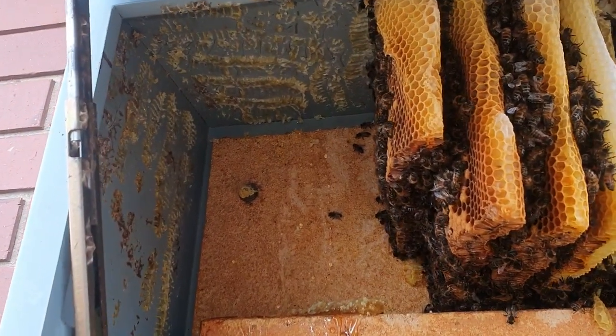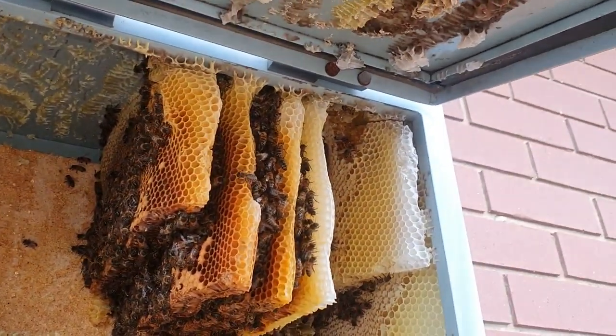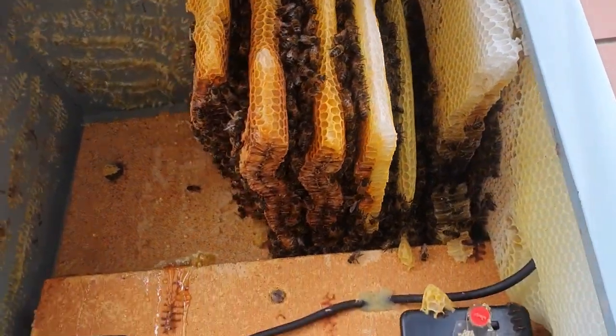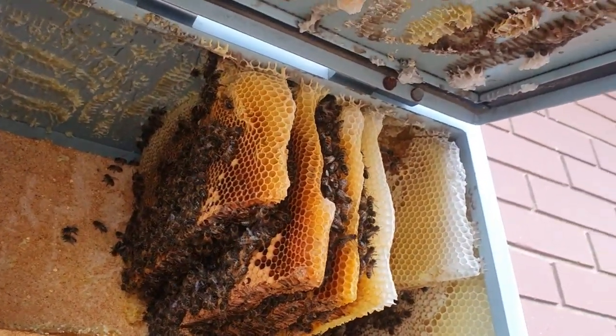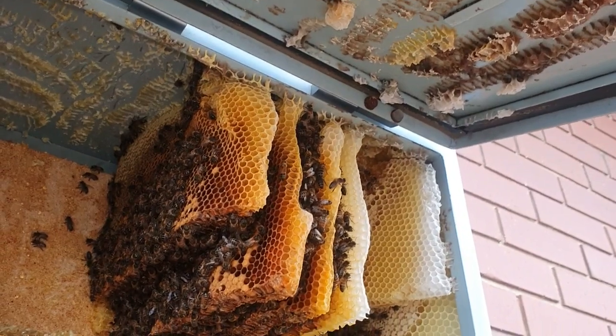As you can see, we've pulled out the left side of the hive. Now we just have the right side — still a fair number of bees in there, but now it should be a heap easier to cut it all out.